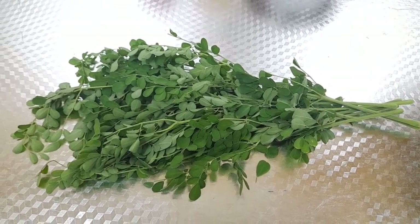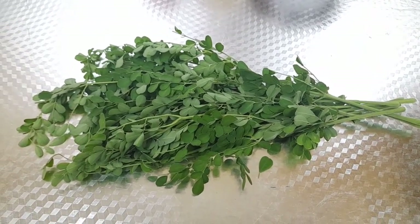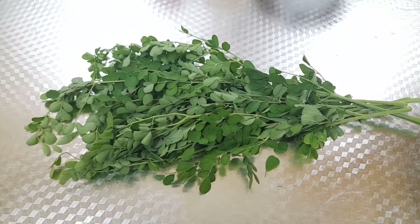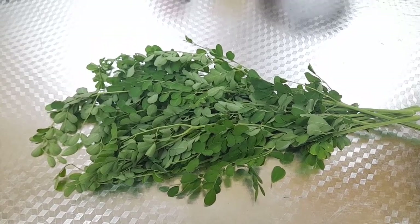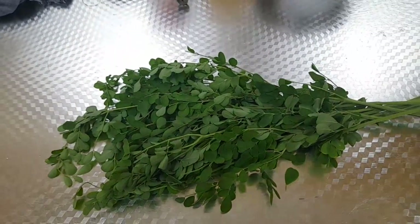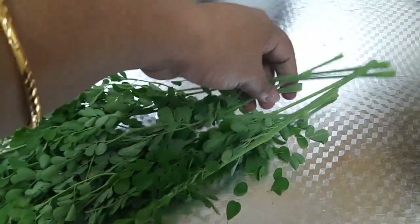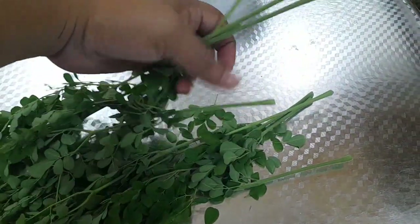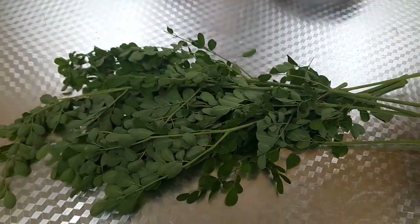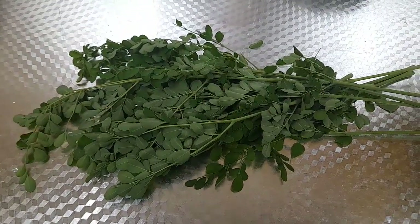Now, I have brought them here. This is how we put 3, 4. This is how we put it on the other side. Then we put it on the two and three. This is how we put it on the other side. We will do it again.